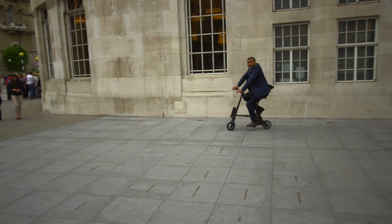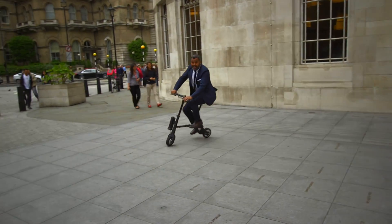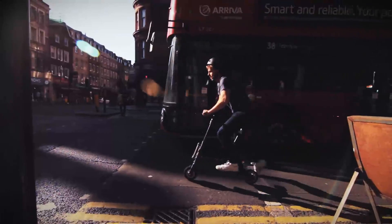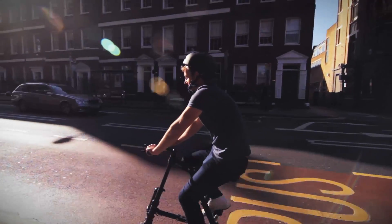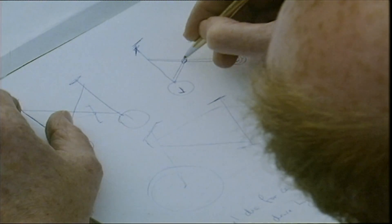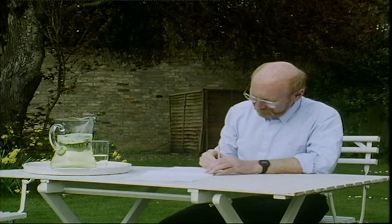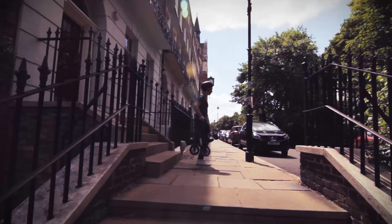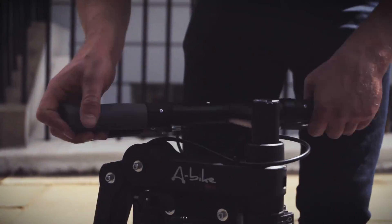The foldable bike is of course the commuter's friend, but an electrically powered foldable bike — now that is the lazy commuter's friend. This is the A-bike, originally designed by Sir Clive Sinclair, creator of the 80s 8-bit computer the ZX Spectrum. The A-bike launched almost 10 years ago, and since then it's gained an electric motor and battery.